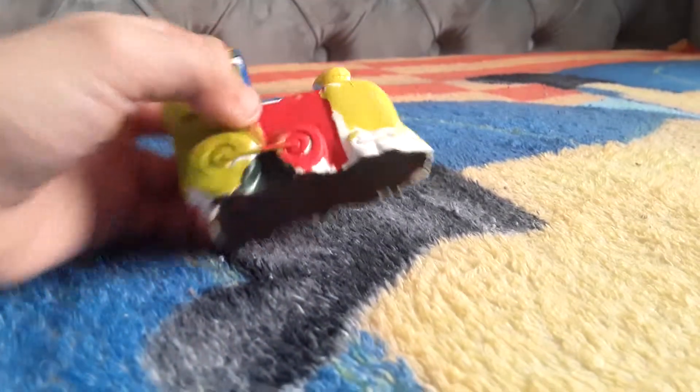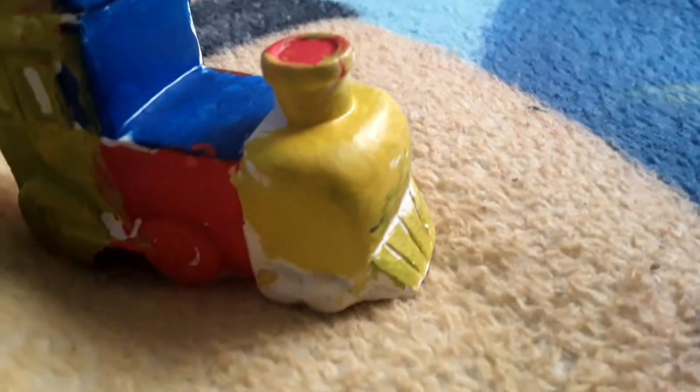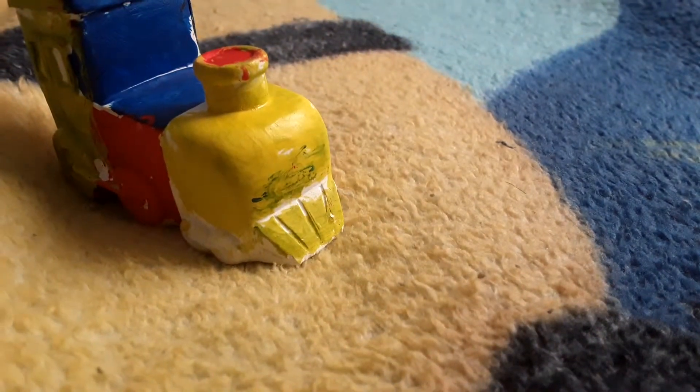What's up everybody, today I'm gonna show you this trim I painted. Starting off, I have this part — the red on top, blue, and yellow. It got messed up mixing the colors together, so it's maybe green, and the back is orange.